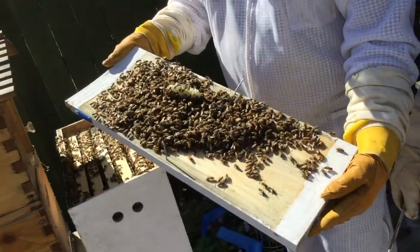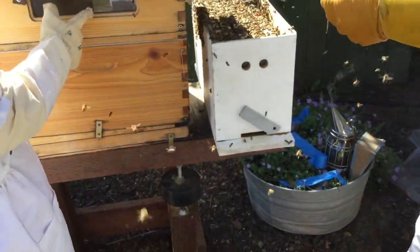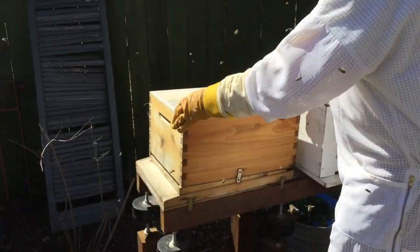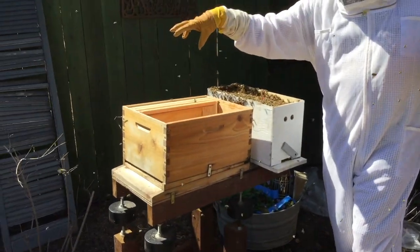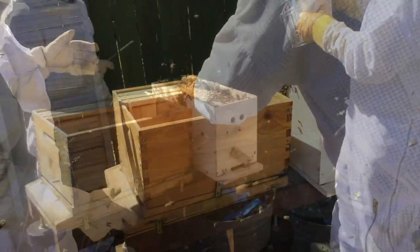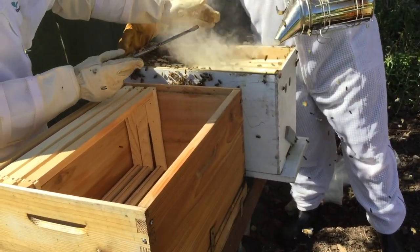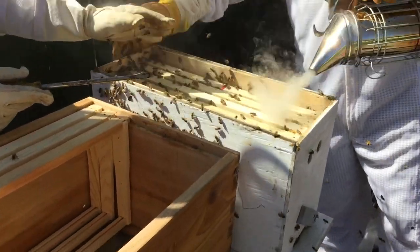They are busy! It doesn't look like anything has disconnected, so let me take this top super off. Set these gals right here. I'm going to take off this little thing called the queen excluder. It allows the worker bees to come into the upper container, but the queen has to stay low - since she's bigger than everybody else, she can't get through that mesh. We don't want heat from our smoker, just the white smoke.